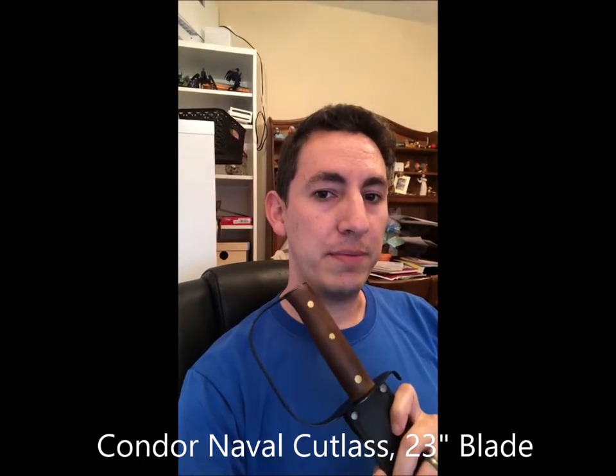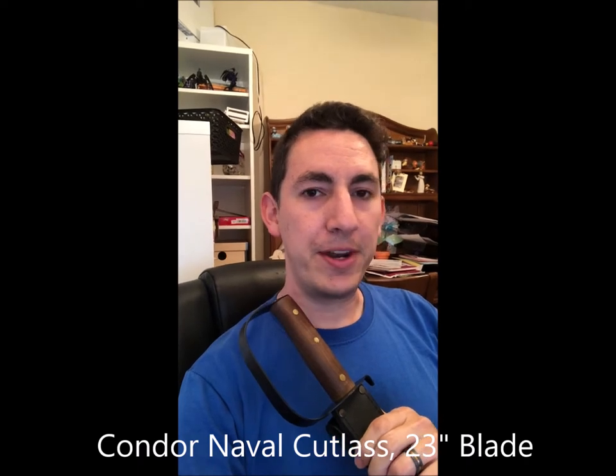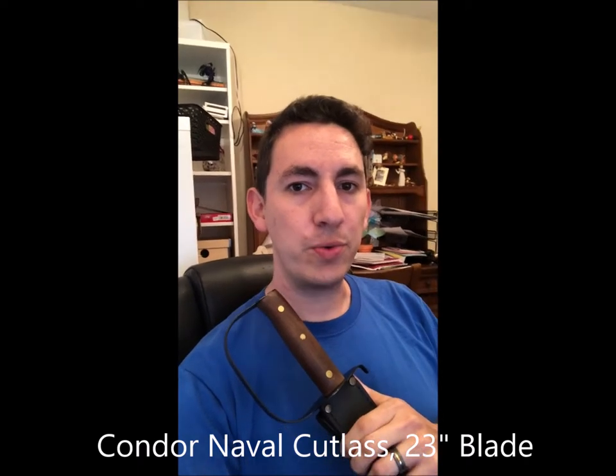I'll be cheating a little bit in that I'll be using a Condor navel cutlass, which is a little thinner than an actual antique sword, but it's lighter so it doesn't cut with quite as much authority. A little out of practice and out of shape, so we'll see. Let's go ahead and see what it does.